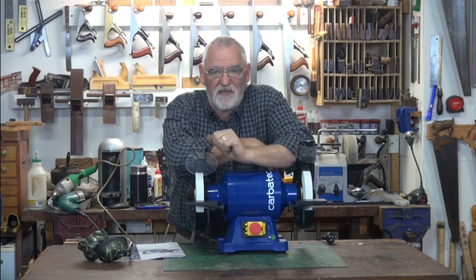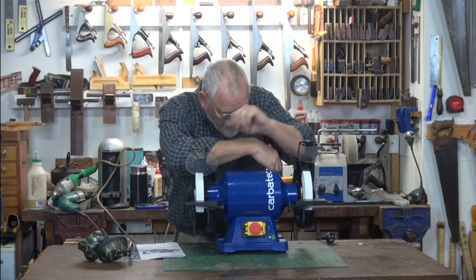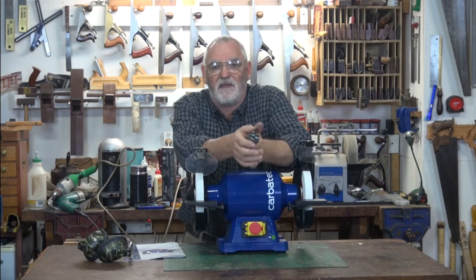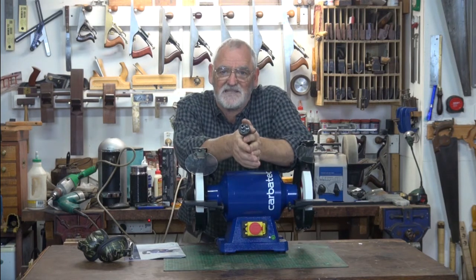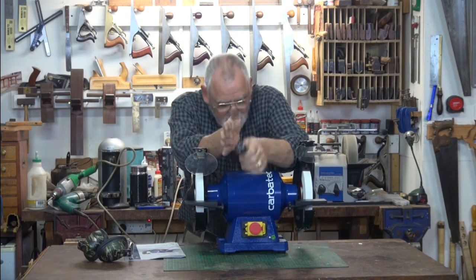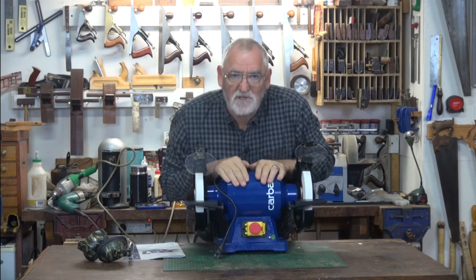So make sure you haven't got anything around that can catch, get caught or tangle up in the wheels. And it's a good idea when you're finished grinding, turn off the power at the wall and remove the plug. That will stop anyone from accidentally turning it on. So that's it, that's how to use the grinder.